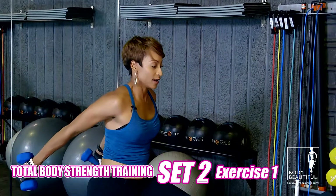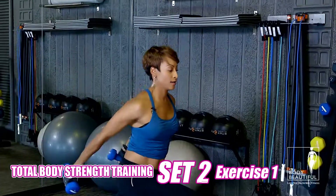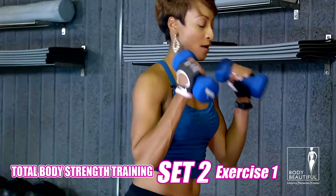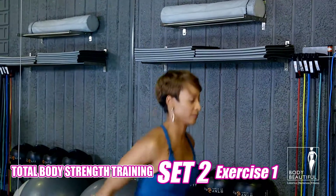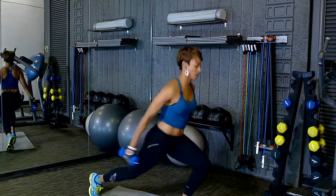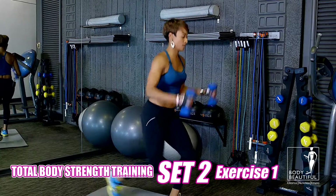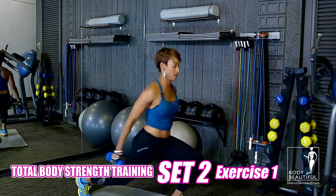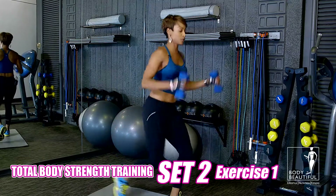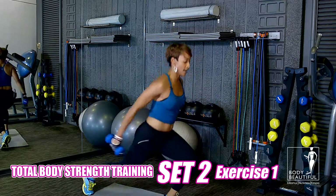I want you to lunge to the right. Extend back and up. Alternate. The trick here is to engage as many muscles as you possibly can. So you're going to step back and drop. Keep your balance, keep your focus. Alternating — we're trying to get to 20. Remember your form: shoulders are back, belly button is pushed in. Take a deep breath and just get through it. Come on, you can do it. Take a step back — reverse lunge.